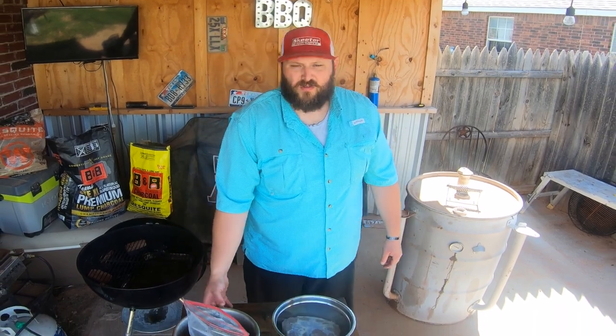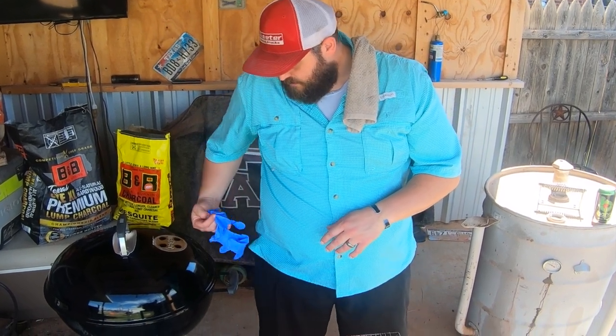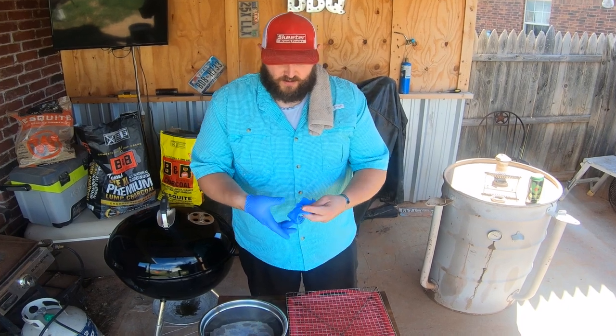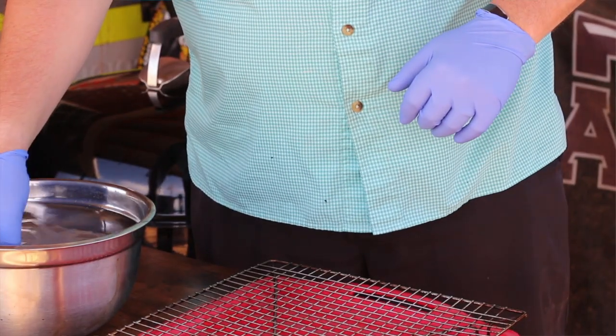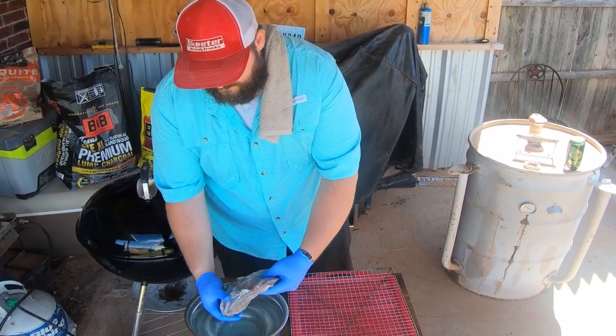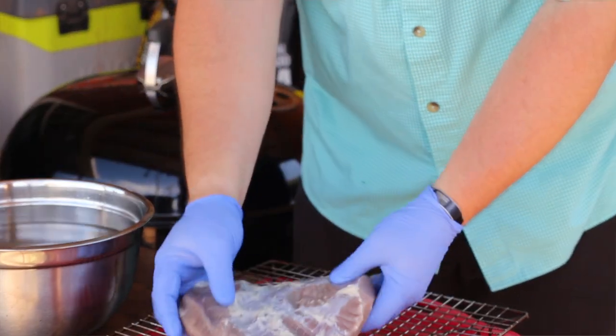We're going to wipe down the table and get ready to get this seasoned up as soon as we get it desalinated. We've let it sit in some clean water and now we're going to go ahead and pull it out. We want to pull it out and let it set on this drying rack so it can develop a little bit of a pellicle on the outside for a rub to go on, so we can get it onto the Weber kettle when we're ready. As you're pulling it out, just kind of clean some of that pickling spice off the edges — it doesn't have to be perfectly clean. You can see it's going to be good and tender.